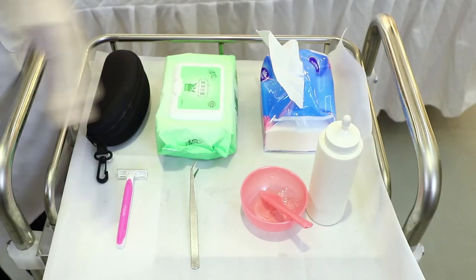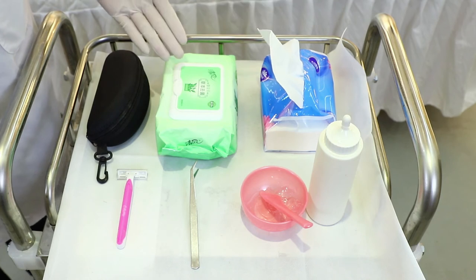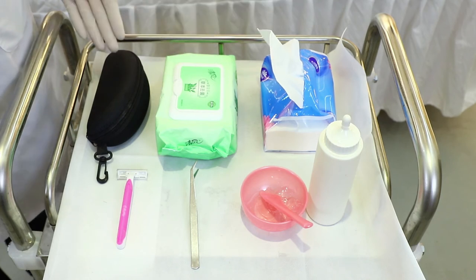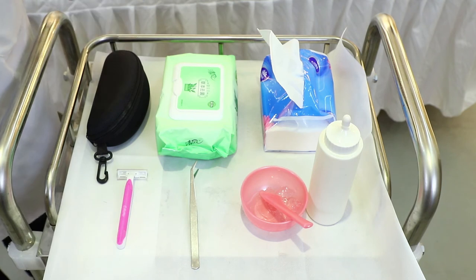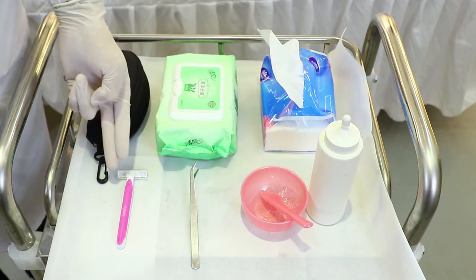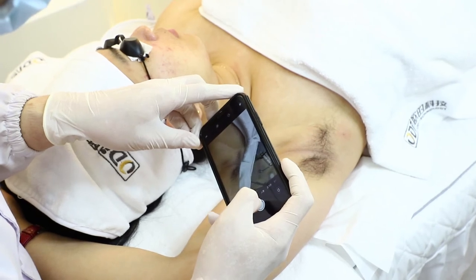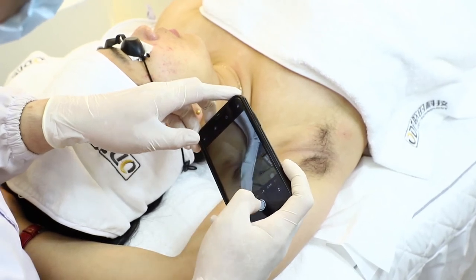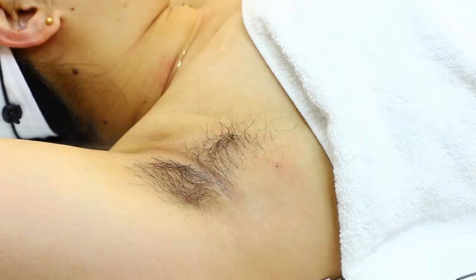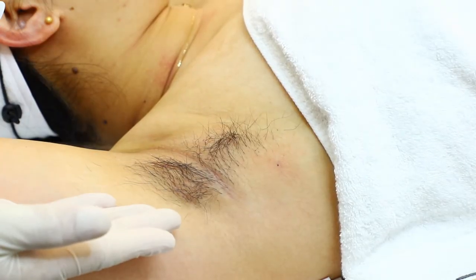Now we introduce the things needed. Firstly, we use tissue and wet tissue to clean the treatment area. These are the protective glasses worn by the operator. This is the cold gel, this is the tweezer, and this is the one-time shaver. We need to take pictures before the treatment.